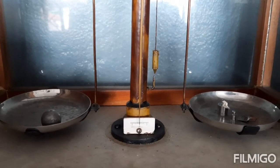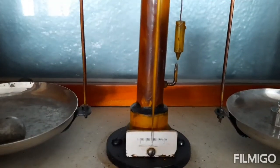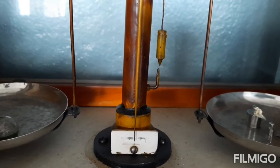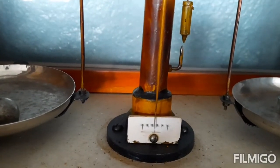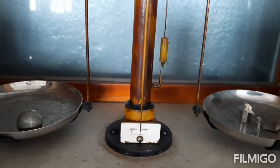With 20 milligrams added, we can see that the bob is balanced. We know it is balanced because the pointer shows the midpoint — we can see it is at the middle, which shows that both pans are balancing each other.